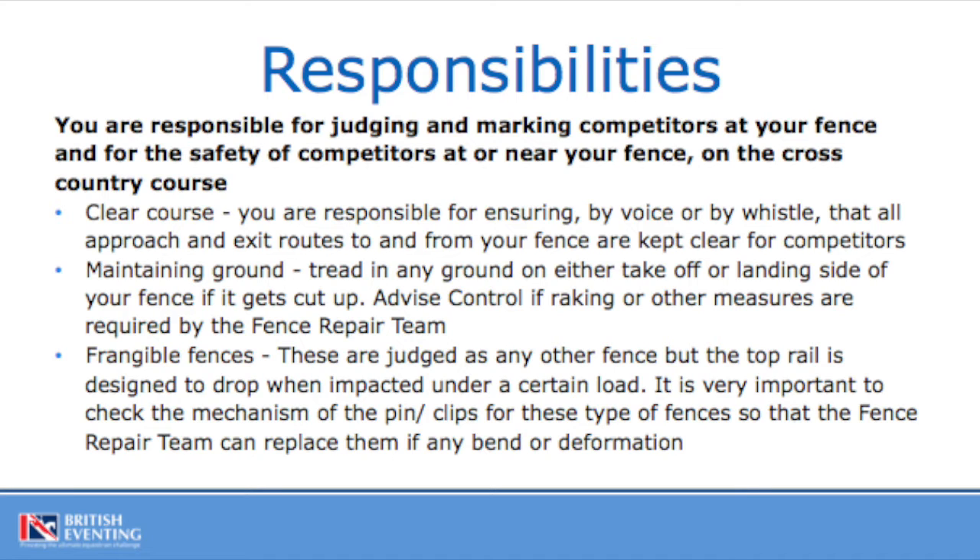This must be kept clear at all times of anything which might hinder the travel of that horse and rider. This can be done mainly with a whistle. When you see the horse approaching, a few blasts on the whistle will just let everybody know that there's a horse in the vicinity and they must keep clear of the course. If that doesn't happen, then use of voice is good as well. It is very important that the course is clear for every rider.